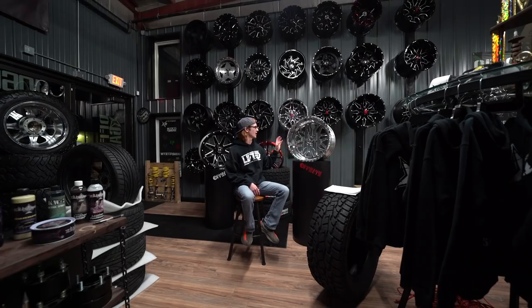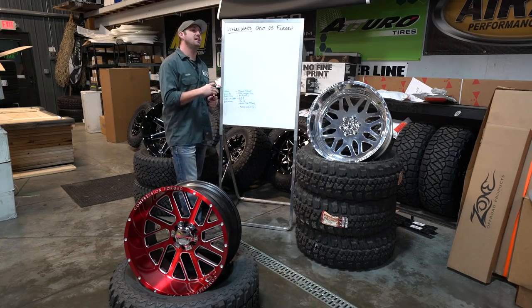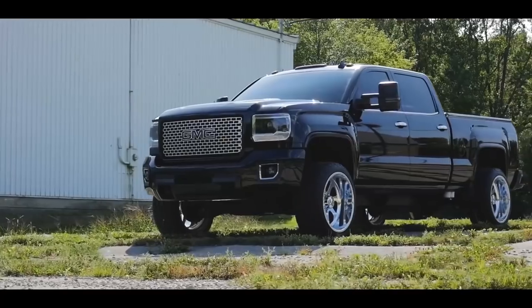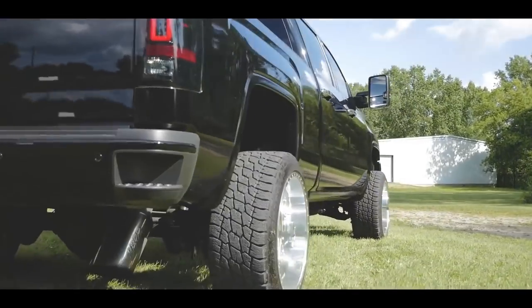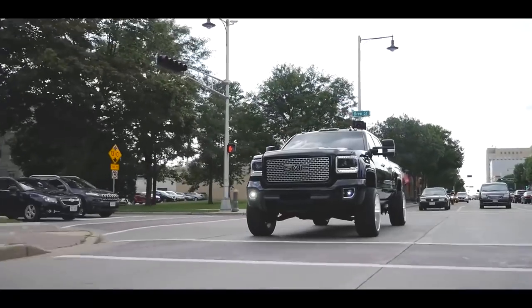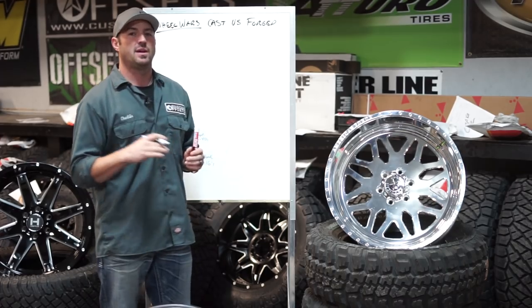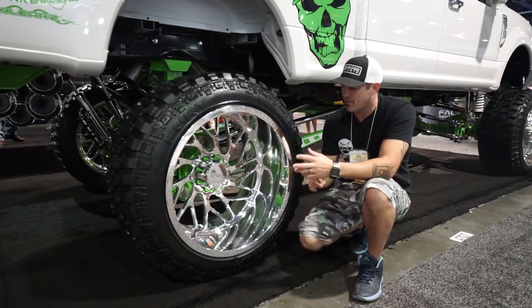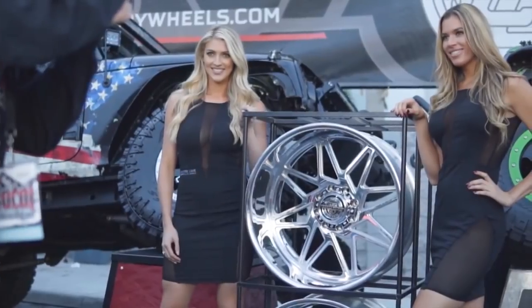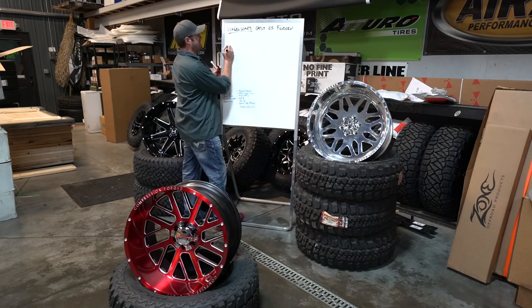Next up we have the holy grail of all wheels — the forged lineup. This again is another 22 by 12, same size as the other one. American Force was the first one that to me was really out there and everybody knew about it. Then you got your Specialty Forged, which went even above and beyond, at least in price range — and a lot of people would argue in quality and finish. Now you have pretty much everybody jumping on the bandwagon: Hostile forged, Gear forged, Centerline forged, Dropstar forged.